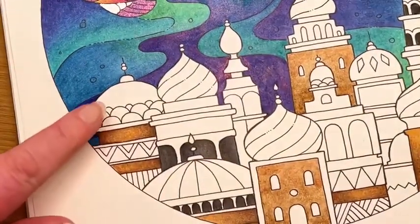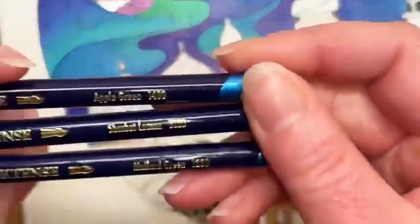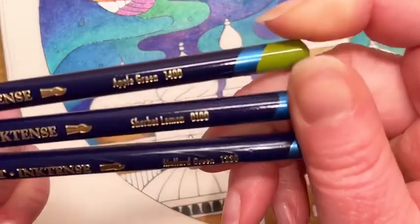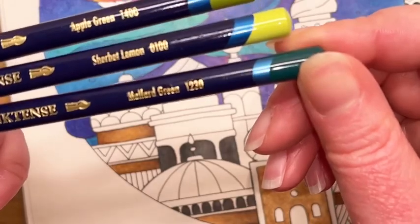We are on palette: that's the Mallard, the Apple Green, and the Sherbet Lemon. Apple Green is 1400, Sherbet Lemon is 0100, and Mallard Green is 1230. Just keep those there for a second for those making notes.